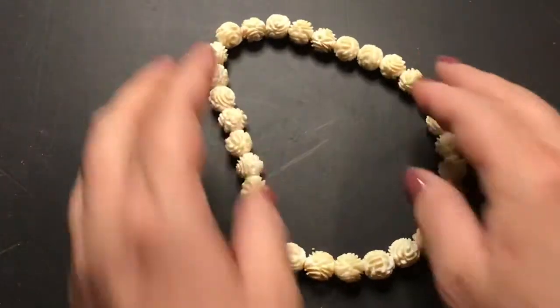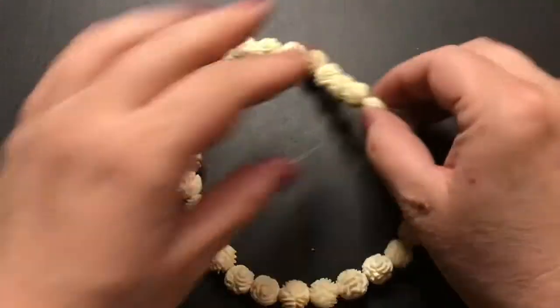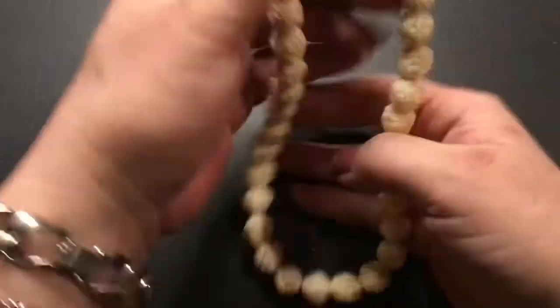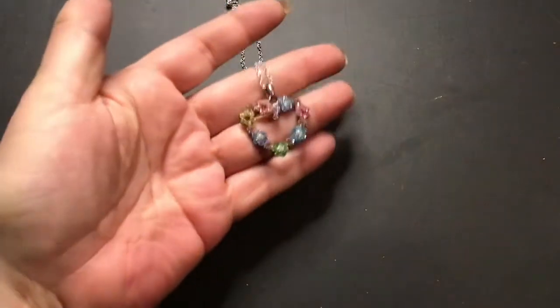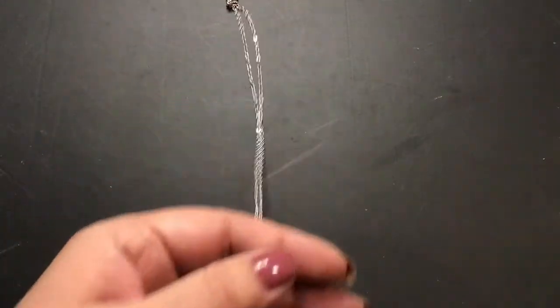This one here is bone, and it has a hidden clasp — a barrel clasp. Pretty sure it's bone. They're little carved roses. And I have this beautiful heart pendant with all those colors on it. I added it to a chain — I don't think the chain is anything.